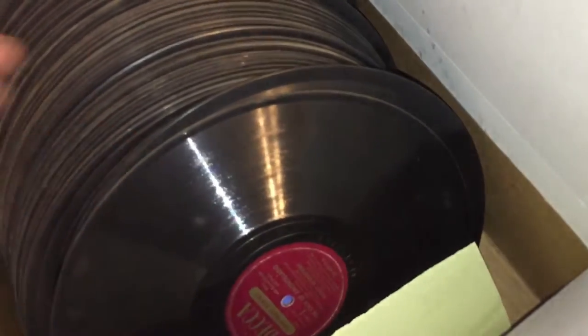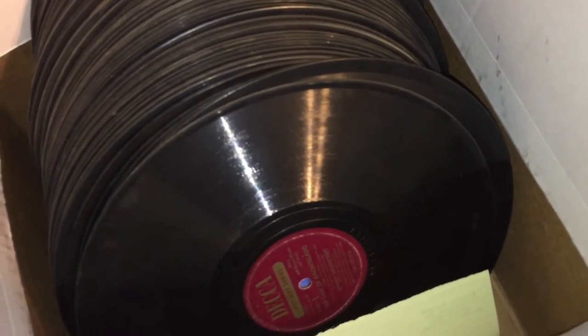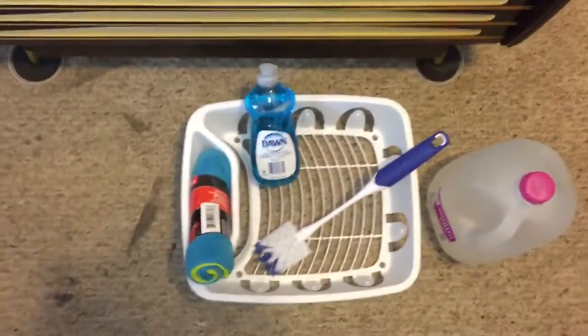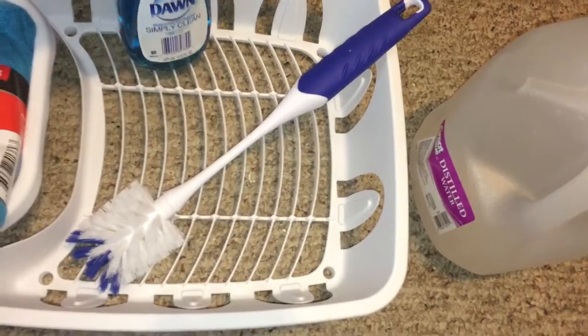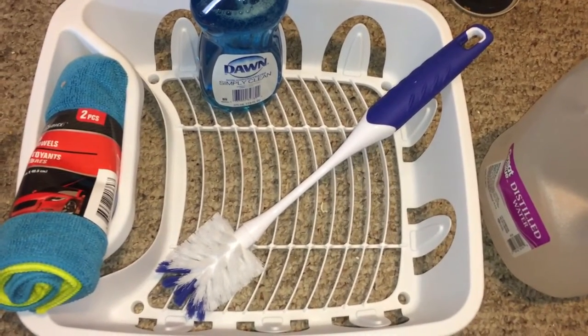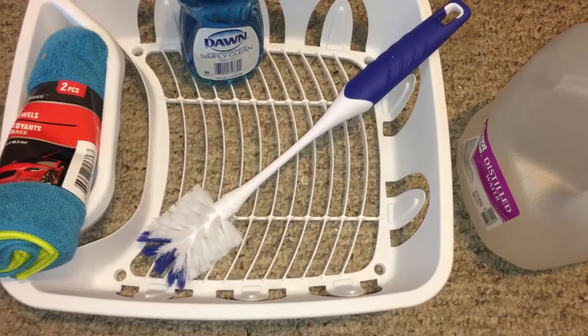I've got a box here — there must be maybe a hundred of these things, and they are heavy as hell. What we're going to do — and we're not doing rocket science, brain surgery, open-heart surgery, or sending men to the moon — we're simply going to clean some 78s. Here's what we need: microfiber cloth, non-concentrated dish detergent.